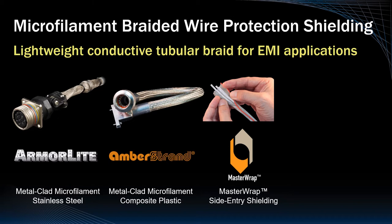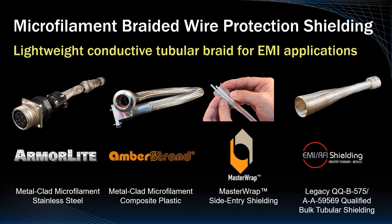All our braided shielding and sleeving products, including legacy QQB 575 materials, are supplied in diameters to fit commonly specified power and signal wiring and cabling.